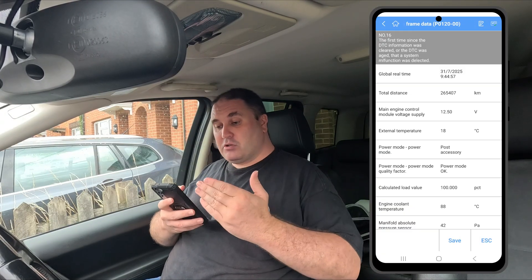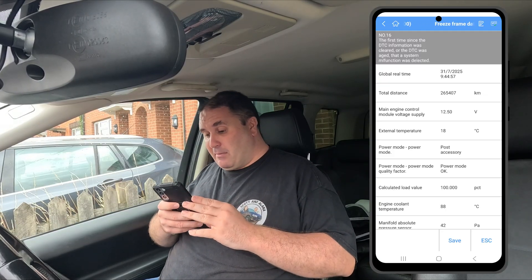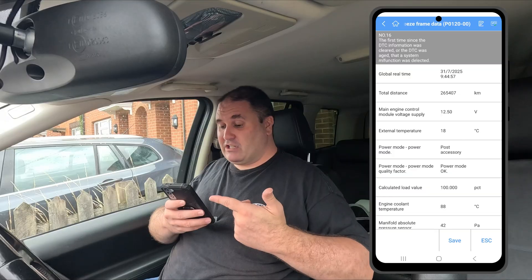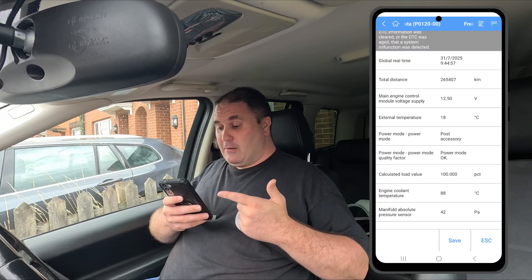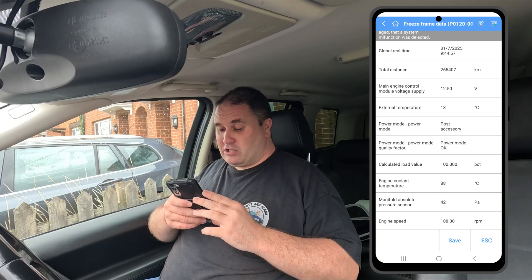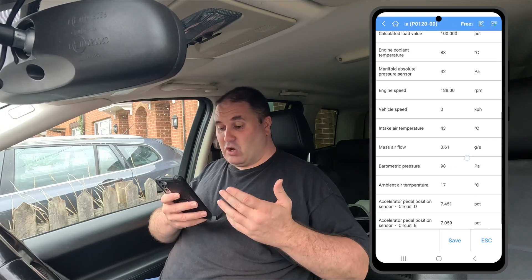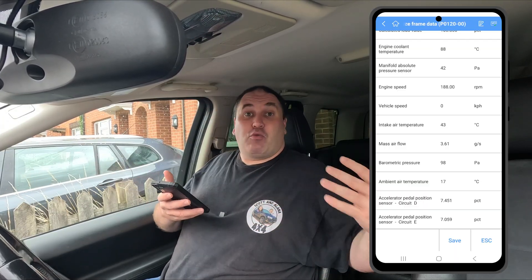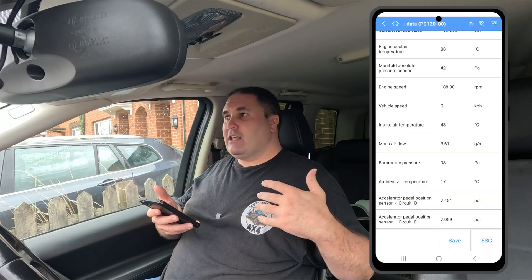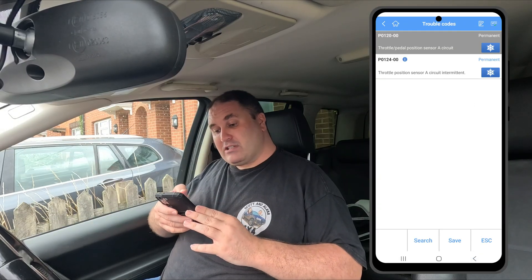The AP200 found those two codes, but on top of that if I click the snowflake it gives me a lot of additional information — the distance at which the code was triggered, the voltage of the engine, how warm it was outside, the power mode. As you can see on screen, it gives you ample amounts of information to help troubleshoot the issue: is it a temperature-related thing, a revs issue, something to do with the engine, a certain volume of air going through?